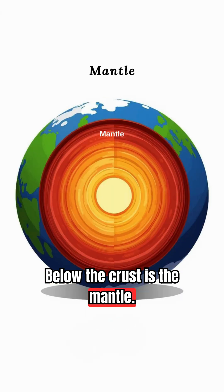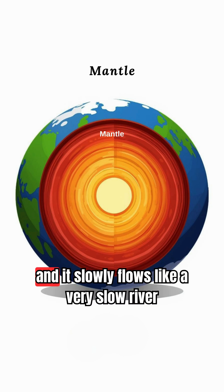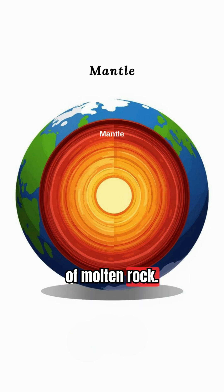Below the crust is the mantle. It's thick and hot, and it slowly flows like a very slow river of molten rock.